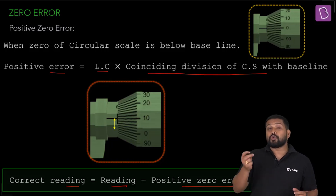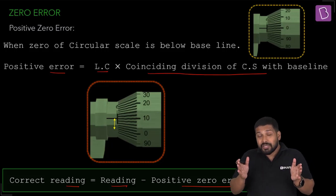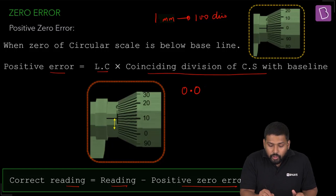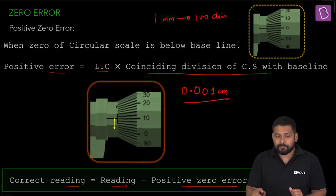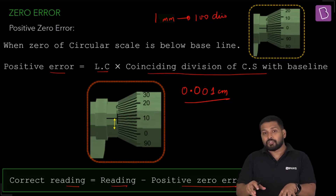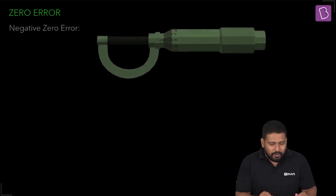One millimeter divided into 100 divisions gives a least count of 0.001 centimeters — measurement up to three decimal places in centimeters, even more precise than a vernier caliper. So if asked which instrument is more precise, the answer is the screw gauge.